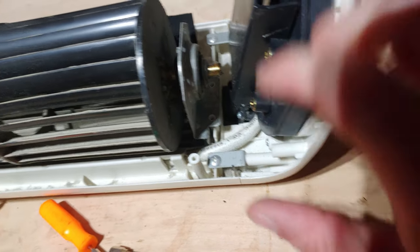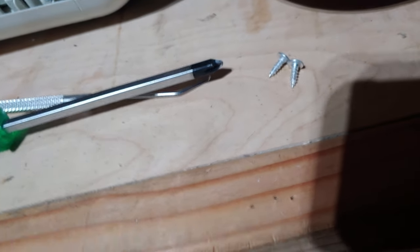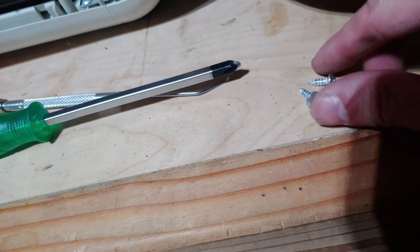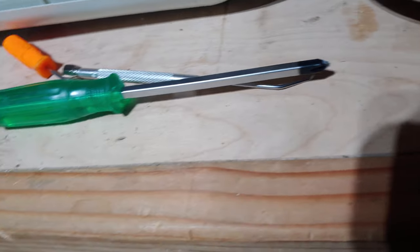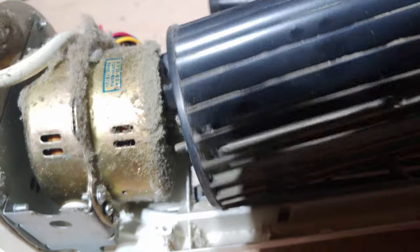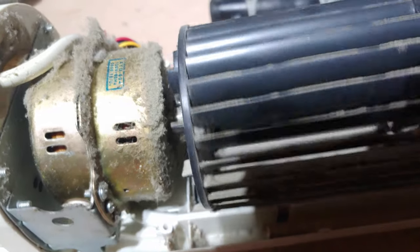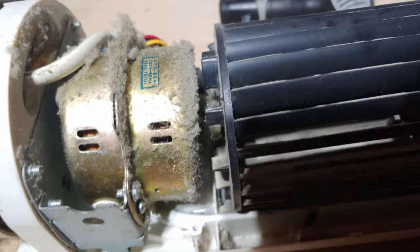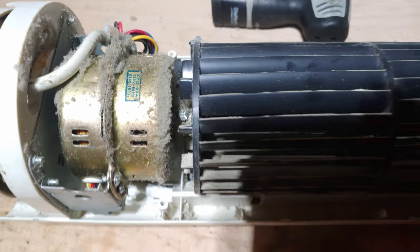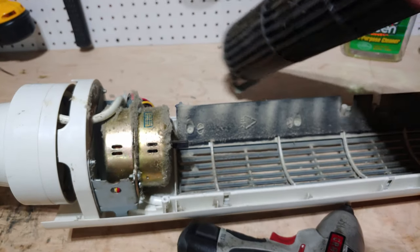All right, took two screws out for this top bearing carrier — just regular little sheet metal screws. Looks like a grub screw right there. And the weird thing is, I guess this is on a rubber gland, which I guess absorbs any vibrations. And there is the fan off.